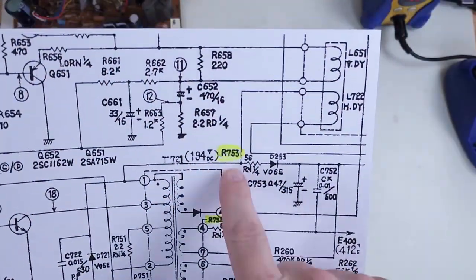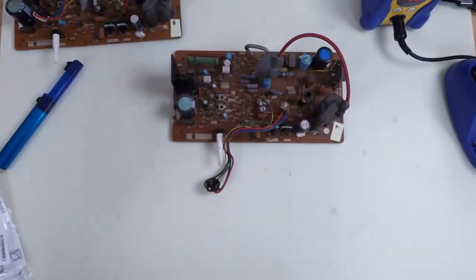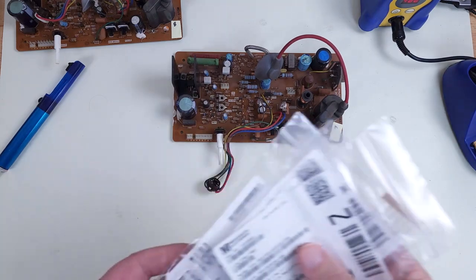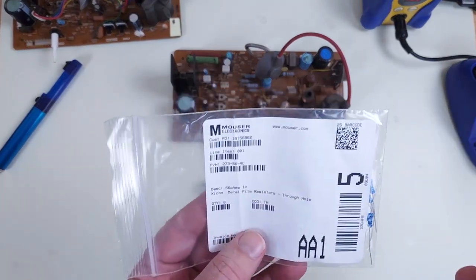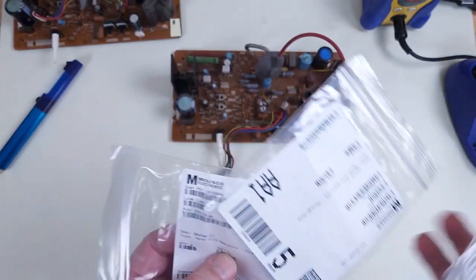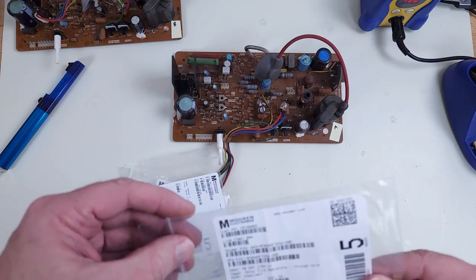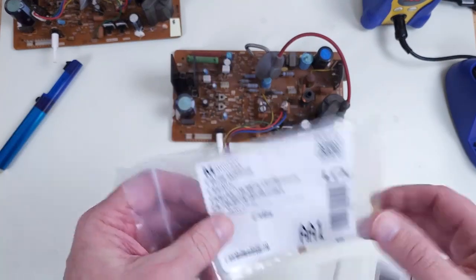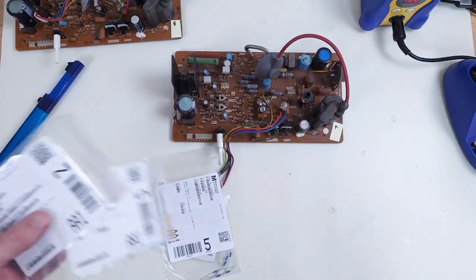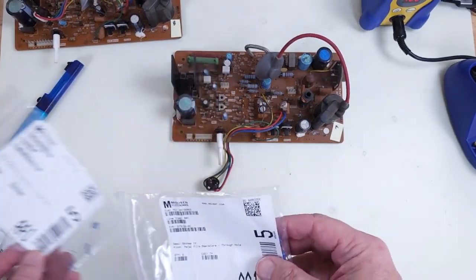The schematic says R753 is a 56 ohm and R752 is 58 ohm — not much difference. I have some 56 ohms in quarter watt and half watt, and some 59 ohms in half watt and quarter watt. On mine I replaced them with a half watt because then they're less likely to burn out.